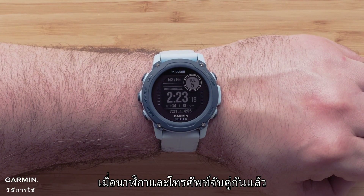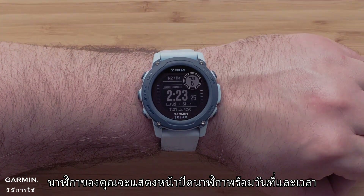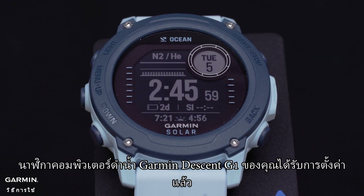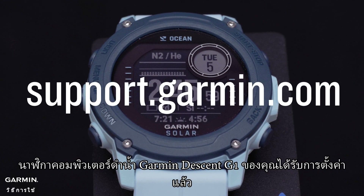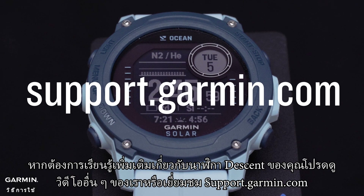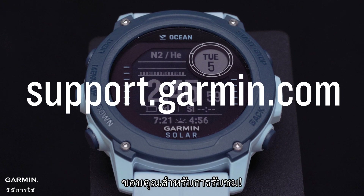Now that your watch and smartphone are paired, your watch will display the watch face with a date and time. And that's it — your Garmin Descent G1 Series dive computer watch is now set up. To learn more about your watch, please see our other videos or visit support.garmin.com. Thanks for watching.